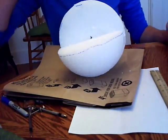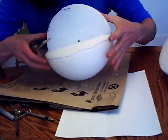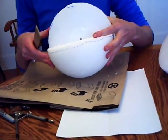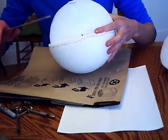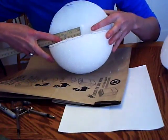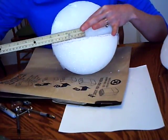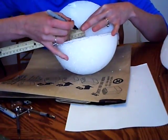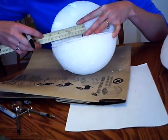Now we're going to use the math that we got from our math person to trace out the layers of the earth for your painter to paint. For the 8-inch sphere, the inner core was 1.9 centimeters. So from that center mark that you just made, you're going to measure out 1.9 centimeters. I would do this with pencil — I'm going to do it with pen on the video so you can see.